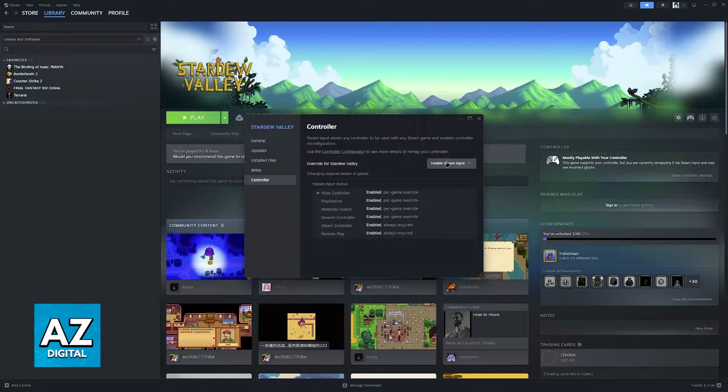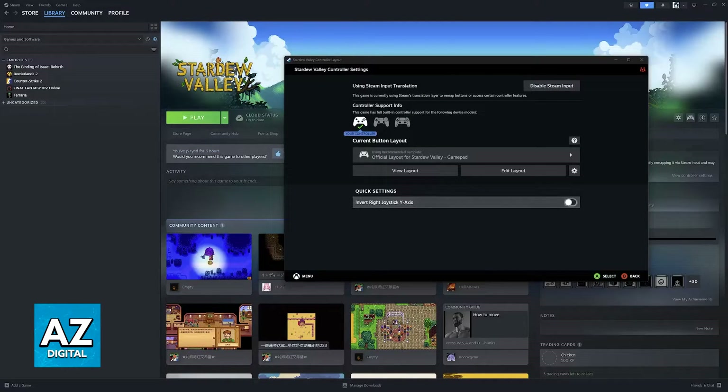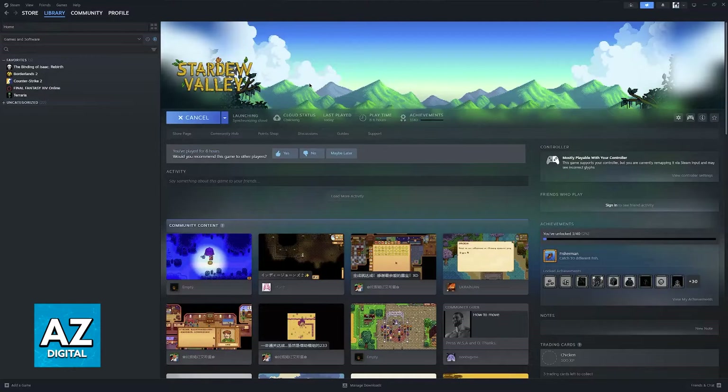You don't have to worry about spending time troubleshooting the controller or downloading additional tools. By simply enabling Steam input and going over to this little controller icon, you will be able to set it up according to your liking. You can edit your own layout manually, or browse through officially made ones or community layouts. As long as you have a layout active and you run a game, it is going to be ready for you to play using your controller.